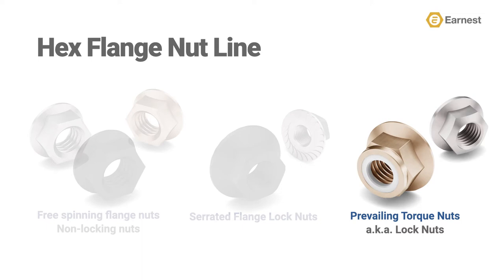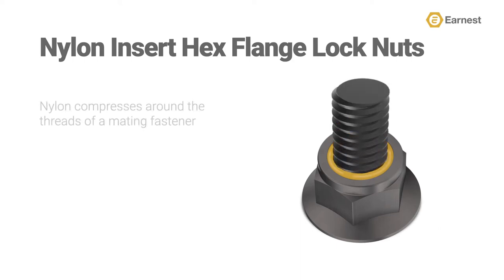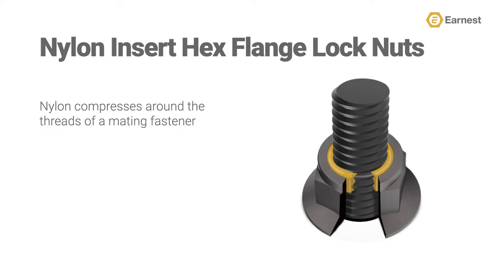Now let's dive in and review the distinctive features of nylon insert hex flange lock nuts. The nylon insert hex flange lock nut includes a nylon ring that's been inserted into the top of the nut. This ring will compress around the threads of the mating fastener and will try to snap back or rebound into its original shape, causing the nylon to push further into the mating fastener's threads, creating a full 360-degree locking action.